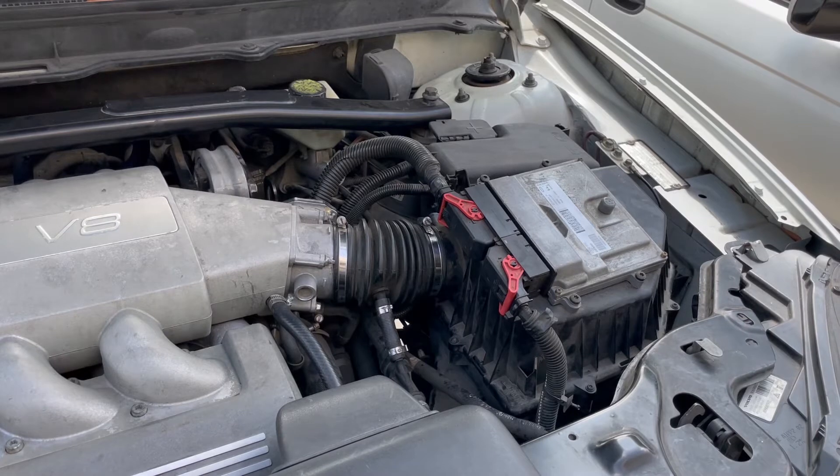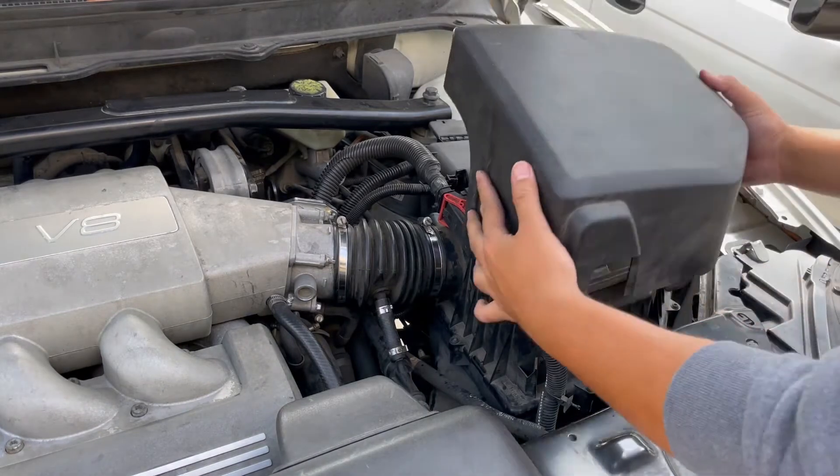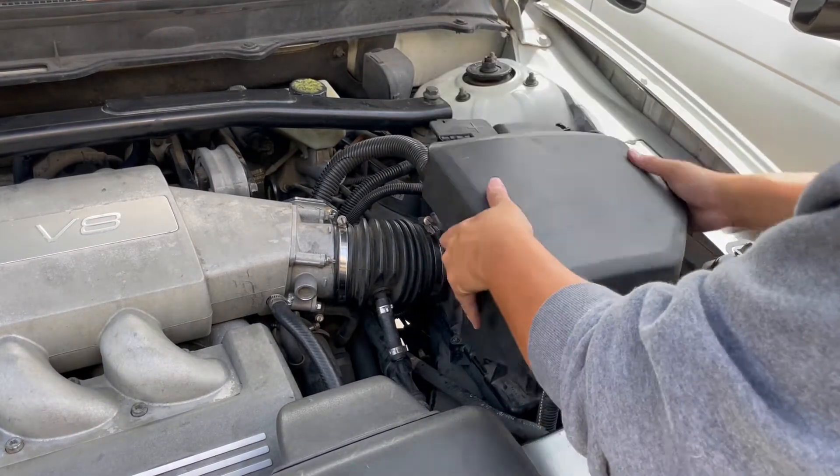Now we've reinstalled our hose and the rest of the air box. Go ahead and put the plastic cover on and you should be done with this.